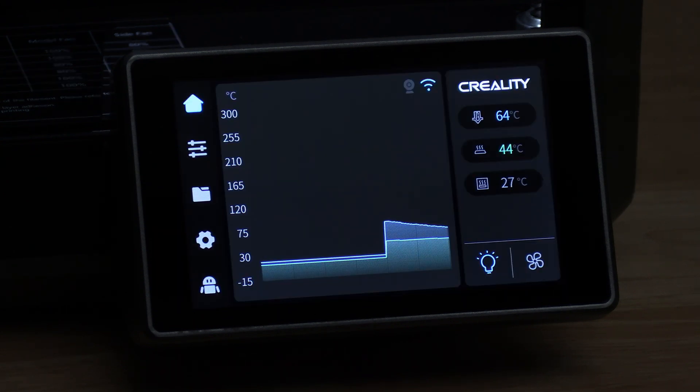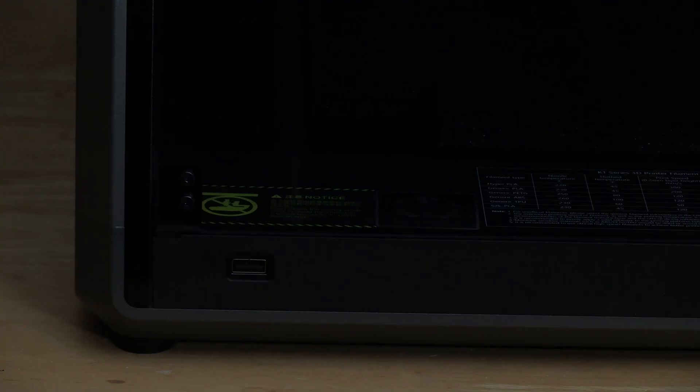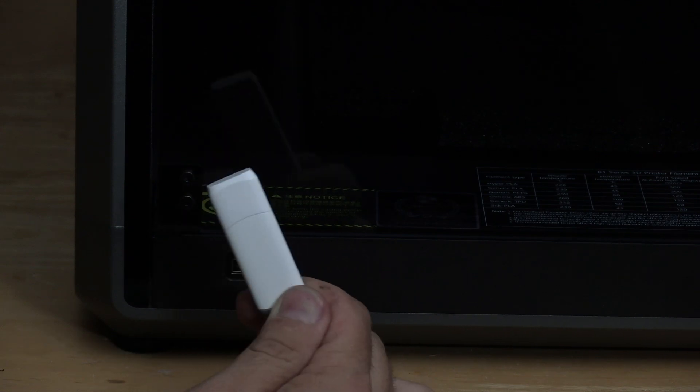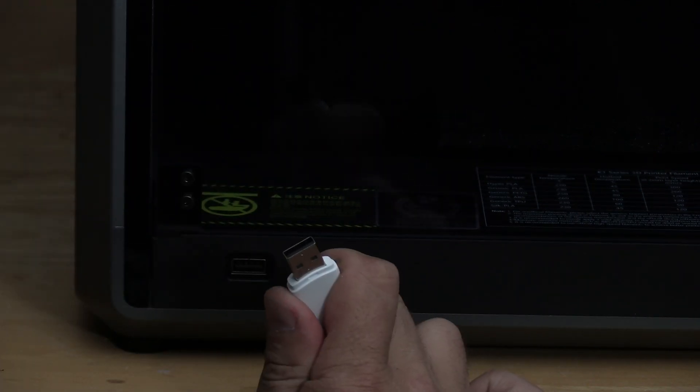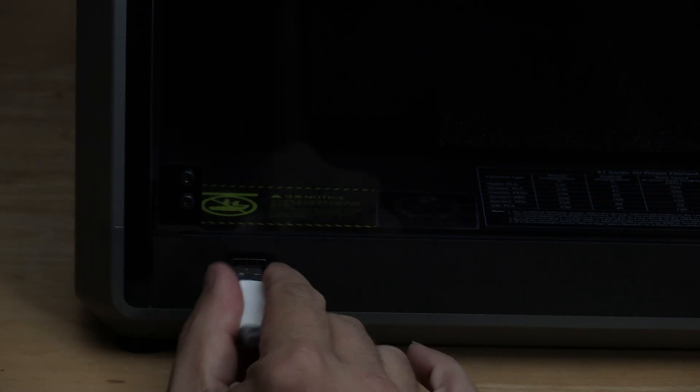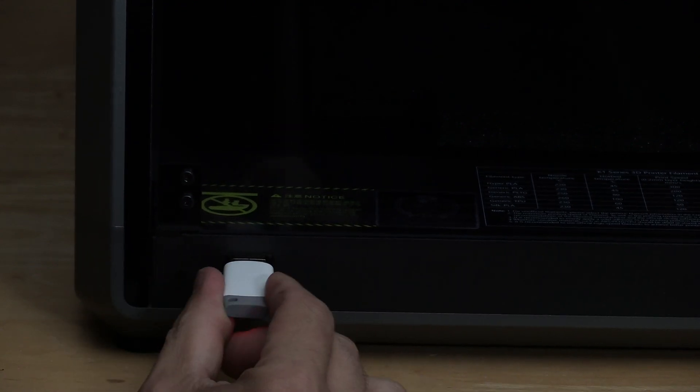We can go ahead and print from Creality Cloud, or we can stick the USB thumb drive that came with the machine into the USB port and print a test file from there. I'll recommend you go ahead and do that for your first print. Your machine should have come with a USB thumb drive that looks something like this. Remove the cover and stick the thumb drive in the machine — it will only fit one way. Please do not force it.